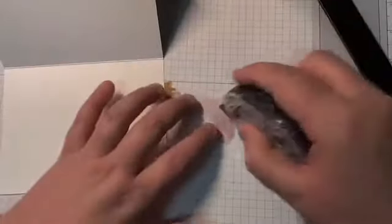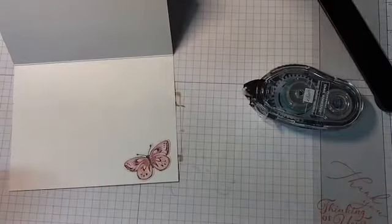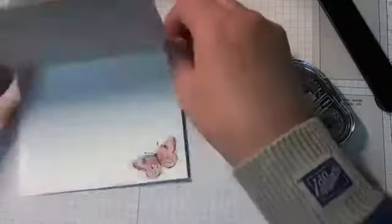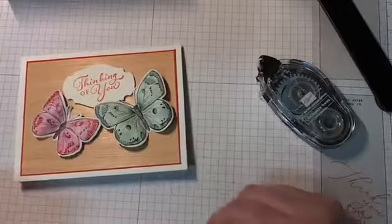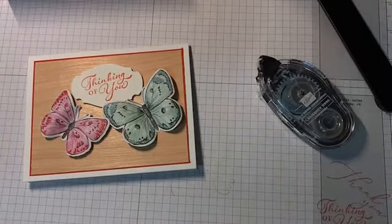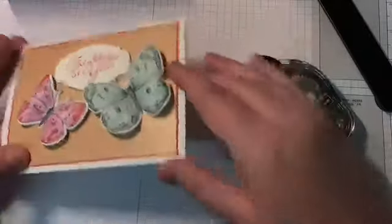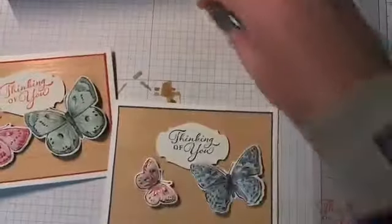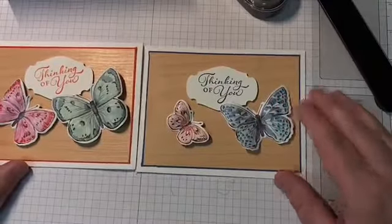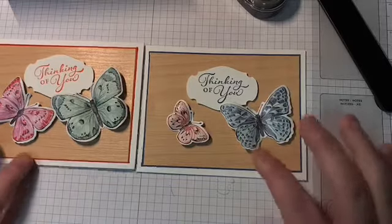The only other thing is to take one of the small butterflies and put it in the bottom corner on the inside. When I'm ready to send this out, I'll put a sentiment on the inside. I like Thinking of You because it can be for any occasion — sympathy, birthday, or just a general 'I'm thinking of you because I miss you.' I really love the Thinking of You sentiment.